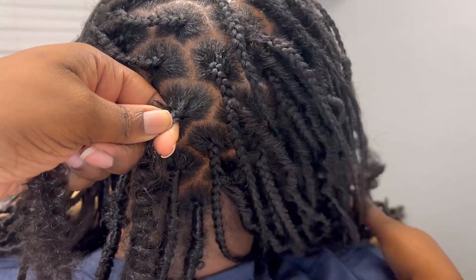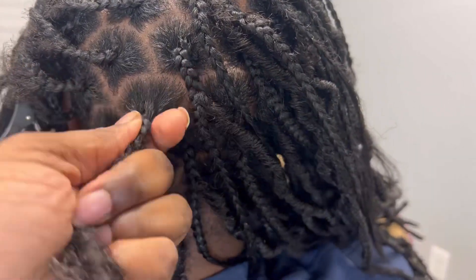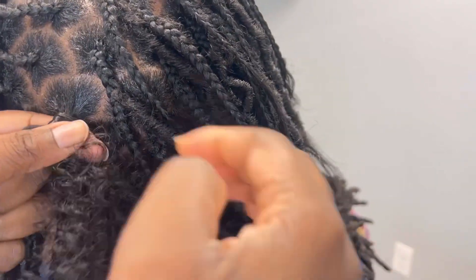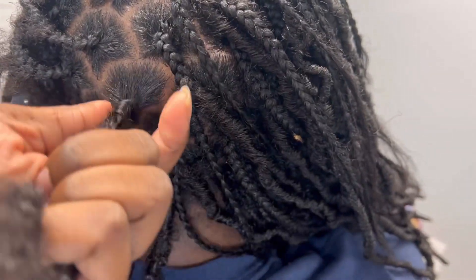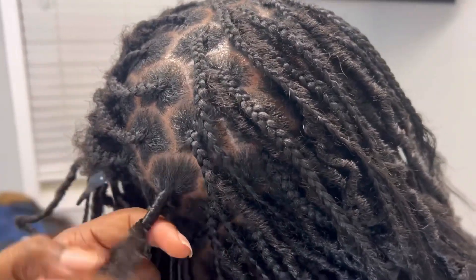When I start wrapping, because I'm right-handed, I wrap to the right — it's just easier for me. I wrap about three or four times at the root before I start moving down, so that way it doesn't slip. What also helps it not slip is because we crochet the hair through the braid instead of just taking the hair and starting to wrap.